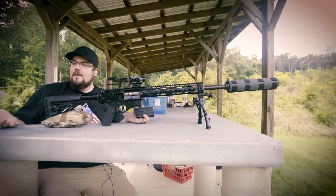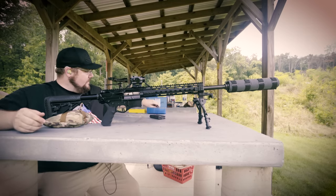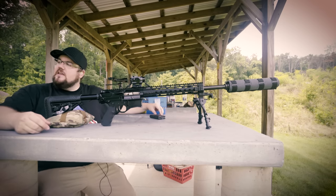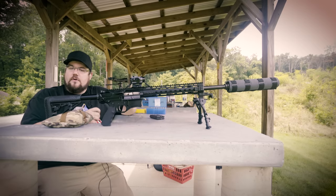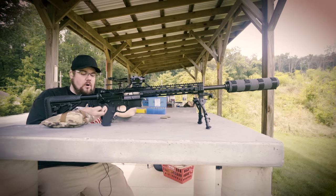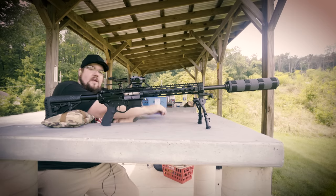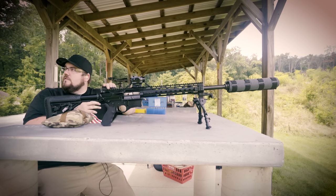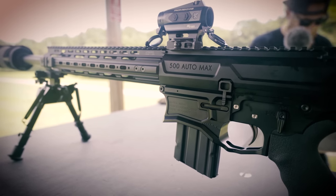The recoil impulse doesn't feel like you're shooting a 400 grain bullet. I'm curious to see what's the next lowest — like a 330? I actually have some 275 grains. Pretty standard in 500 is 300 grain bullets, so you've got like a 400, then a 350, then you drop down to like a 325 and a 300. Like 50 AE uses — my 50 AEs that I typically shoot, the Hornady XTPs, are 325s.